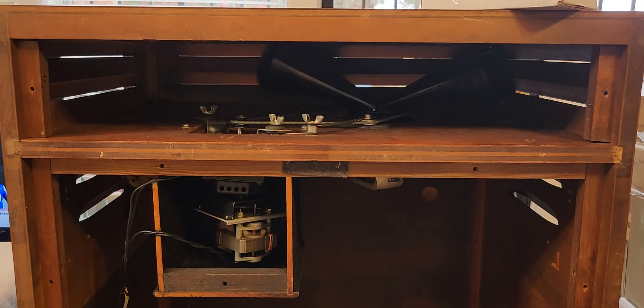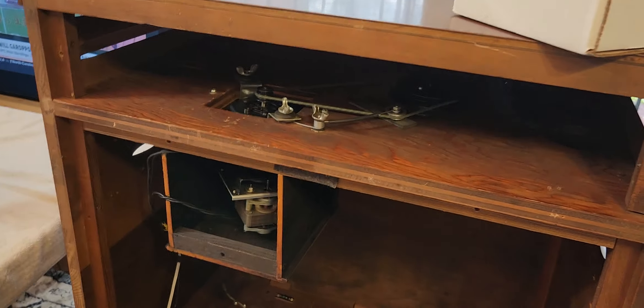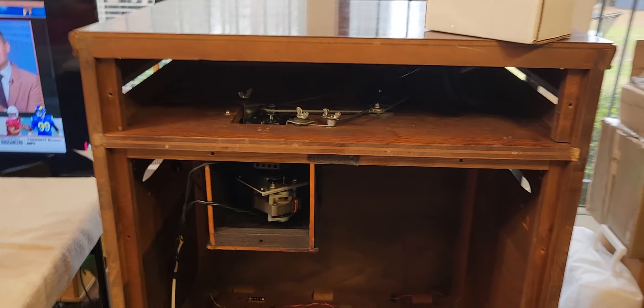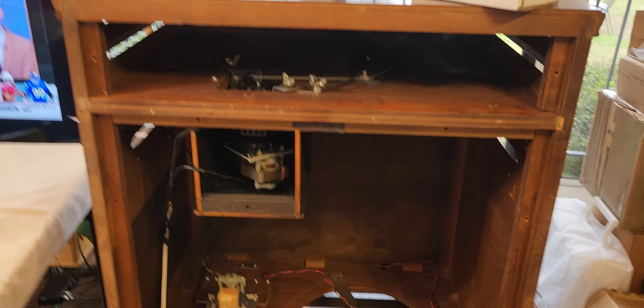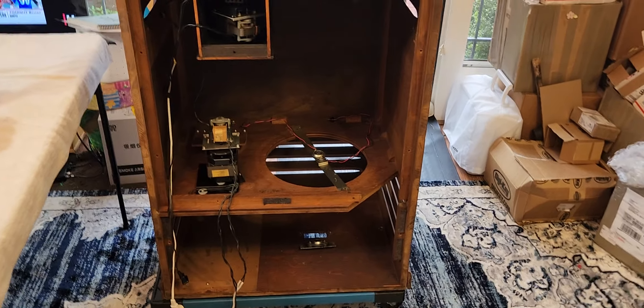Hello, Dr. Campy of Hammond Doc. I'm putting together this Leslie speaker system. The Leslie is going to be a Leslie 122, and I'm going to put a 122 amplifier in there.